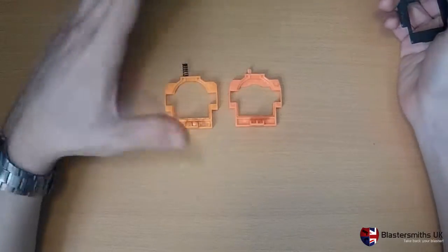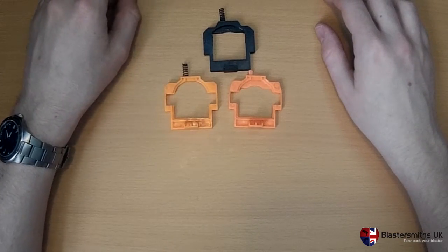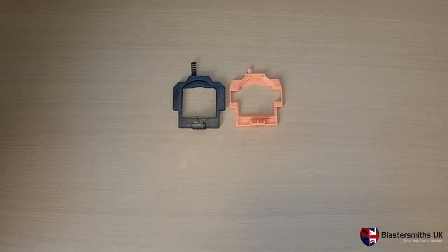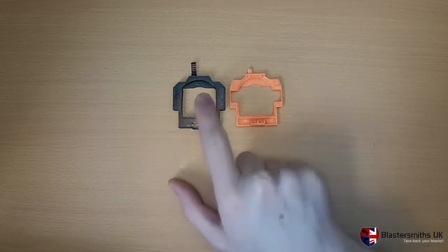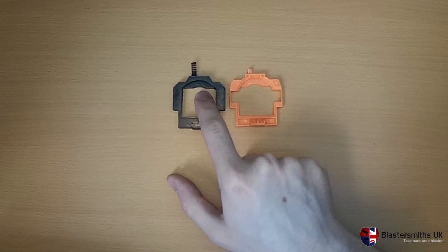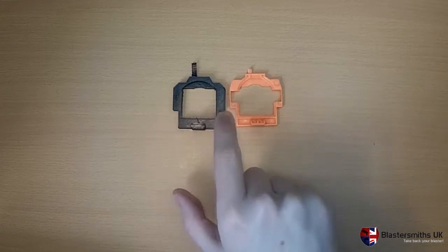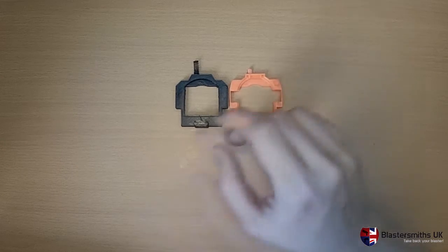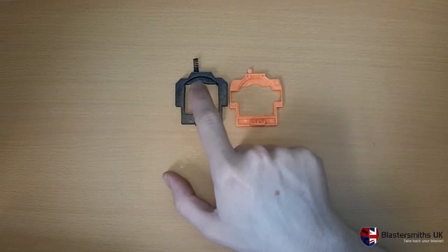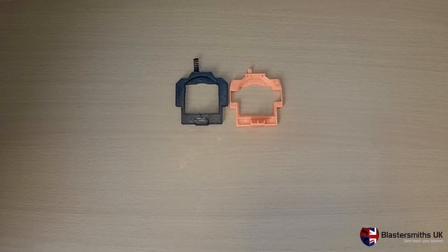Most people chuck an extra spring in it and hope that the tension is sufficient to hold everything in place. But we thought, no, we're going to solve the problem. And so here we have our improved catch plate. It's a 3D printed item. Essentially, it takes its cues from the original because the plunger system present in the blaster is identical — we're not changing any of the components apart from the catch plate. We've taken away the wings because they're not needed by the current direct plunger system. That adds lots of extra plastic and stiffness to the catch plate as a whole. You've got this nice round, deeper surface here to hold the plunger tube in place. And if I show you this catch plate in situ, you'll see what I mean.